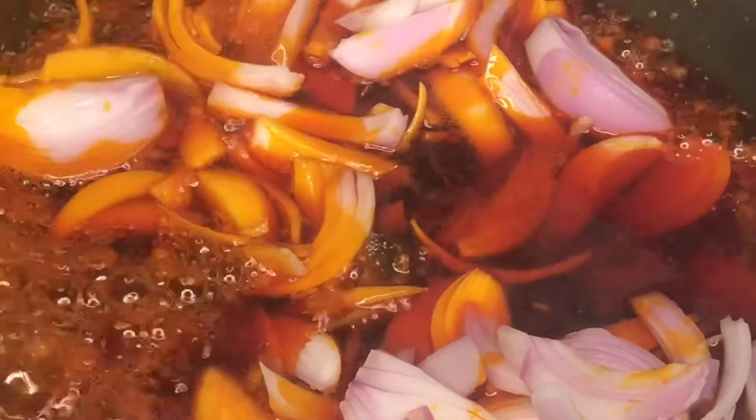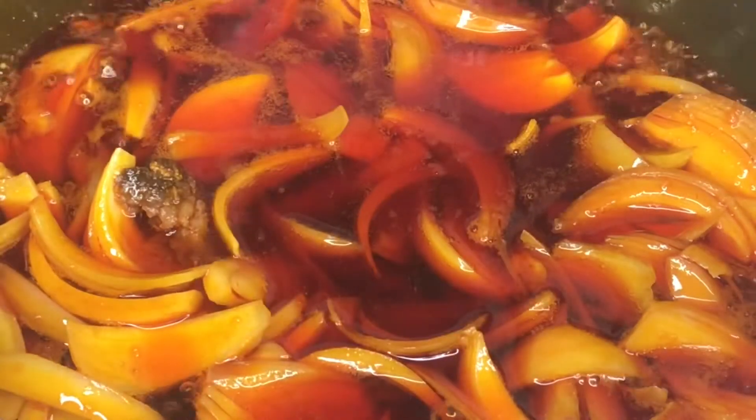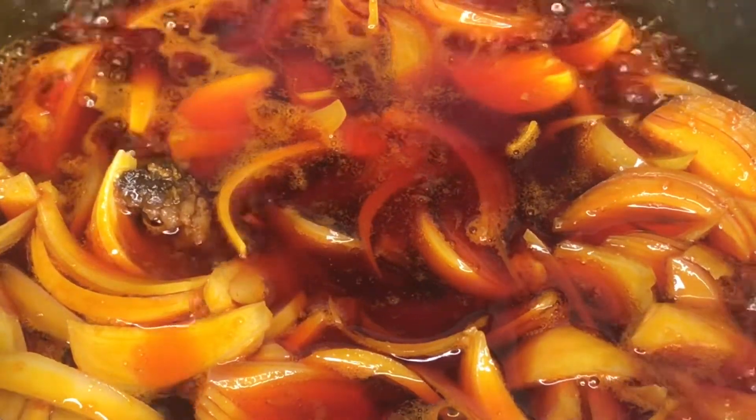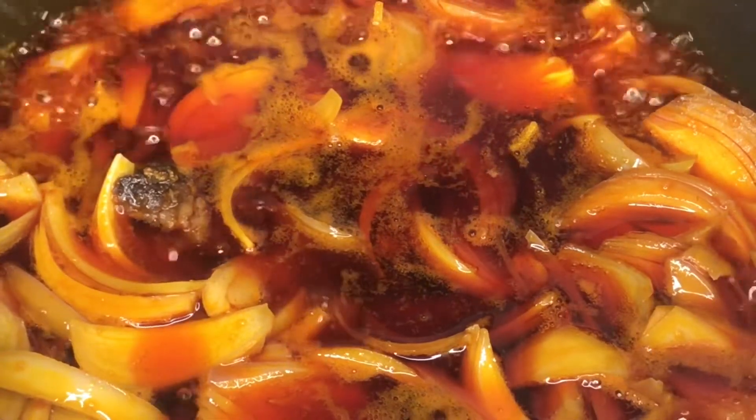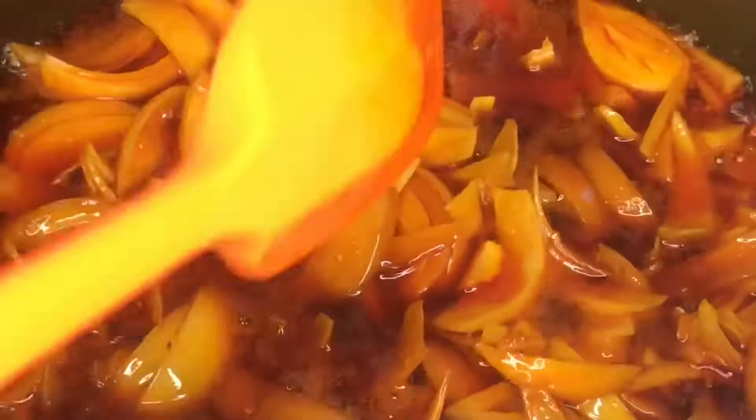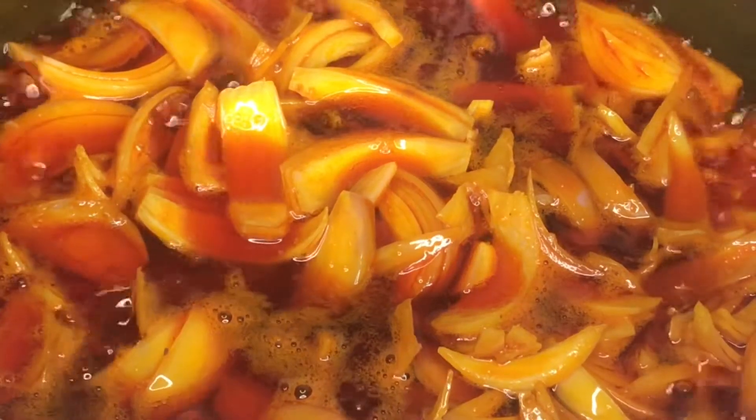Add your chopped onions and stir. Let it fry for one to two minutes, then let it cook for five minutes for the water to dry up in the stew.